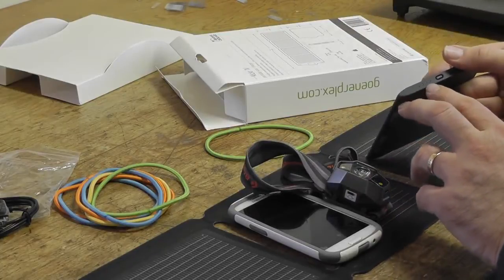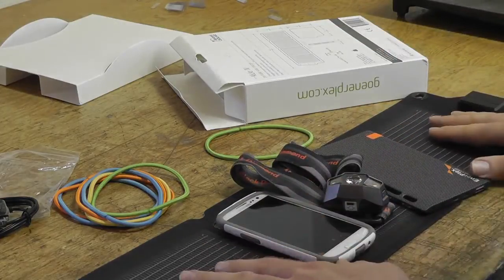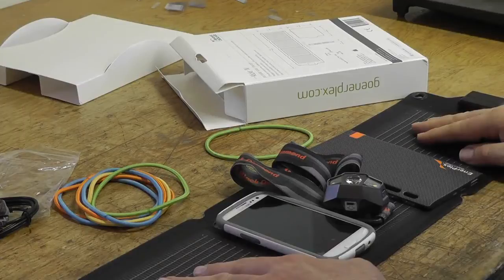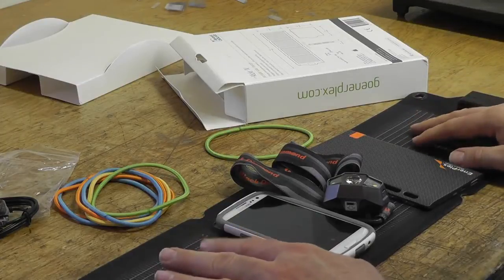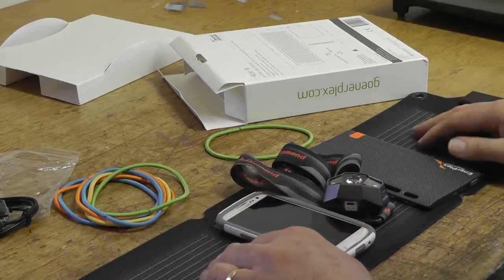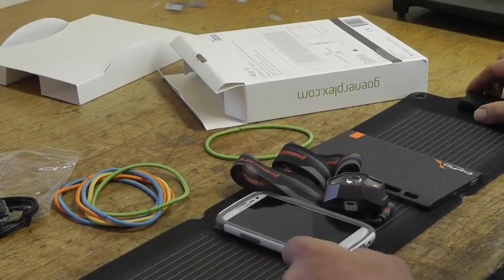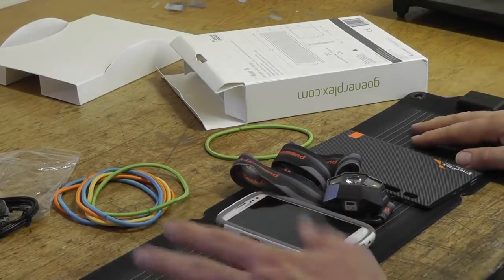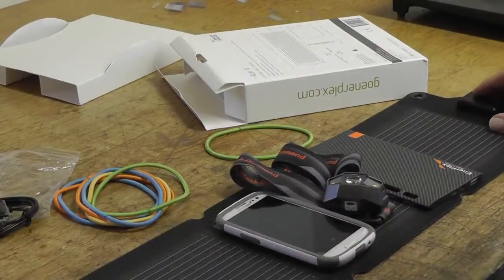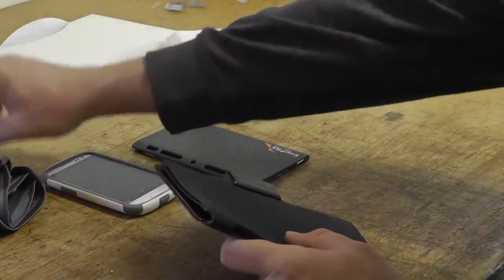So it charged all three devices in one full day of sun. You have to remember though, this was summer sun directly overhead — a lot more direct than winter sun. In the United States in winter, the sun is lower, so it'll be harder to capture. You'll need to tilt the panel and track the sun throughout the day. I tilted it in the morning and adjusted it as the afternoon progressed. I was thoroughly impressed — able to charge all three things.